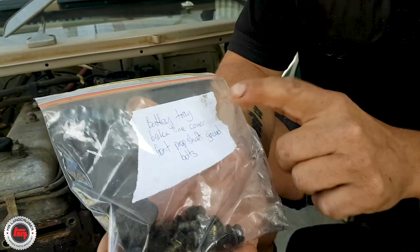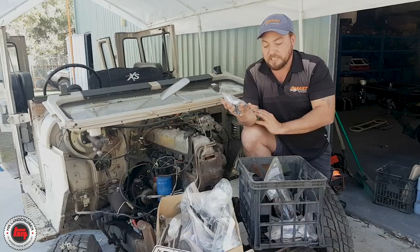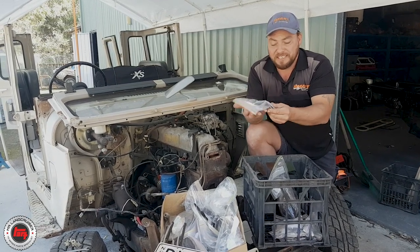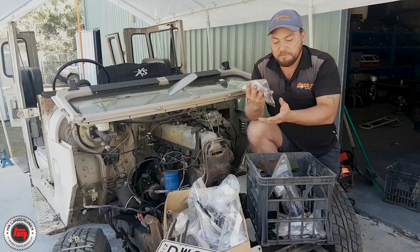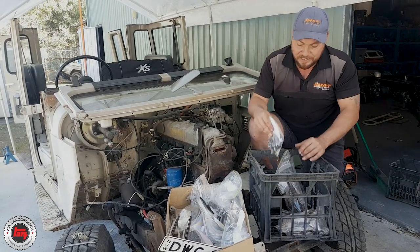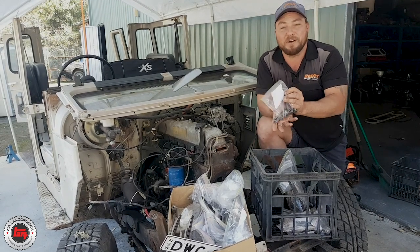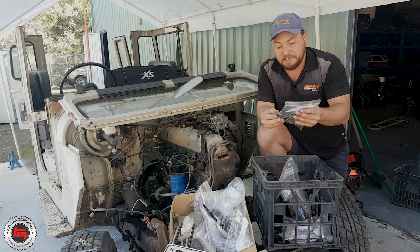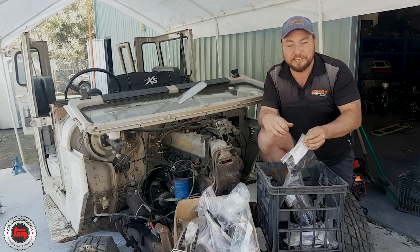This bag here is a bit of a general bag — battery tray, brake line covers, front prop shaft guard. Now they're all 12mm heads, 8mm bolts by 1.25, and they're all about the same length, so we'll probably use new bolts there because they're quite generic. But it gives you an idea and a guide of what actually goes in those holes. Just make sure you itemize everything and write down clearly what they are. This is going to help you out loads in the future when you come to put this vehicle back together. Use your common sense and do a bit of the hard work first — it'll make it easy later on.